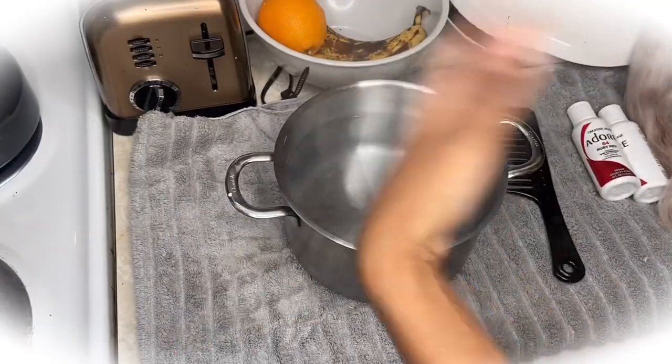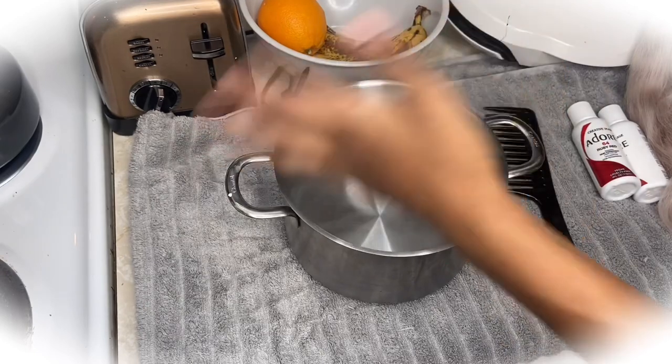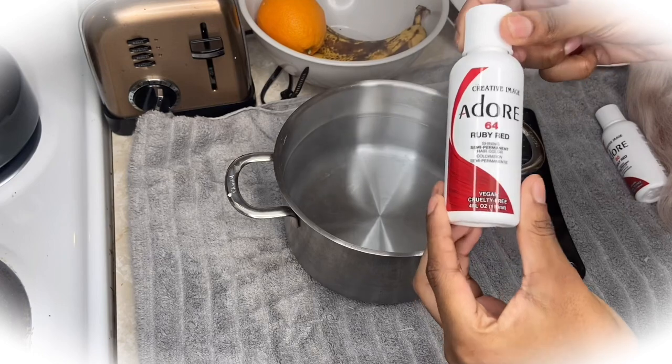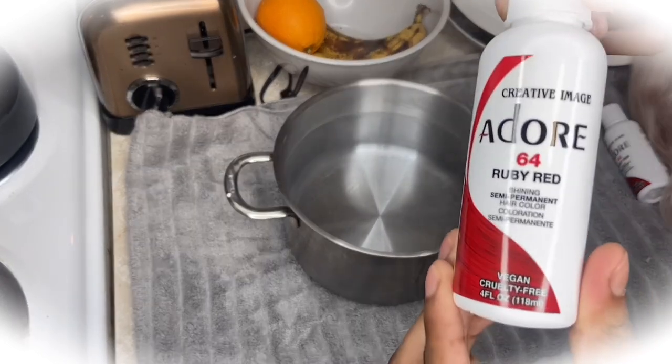Right here I'm just showing you the old wig that I'm using. This is the pot of hot boiling water, and I'm going in with the Ruby Red Adore hair dye first — I'm just going to empty all of that into the pot.